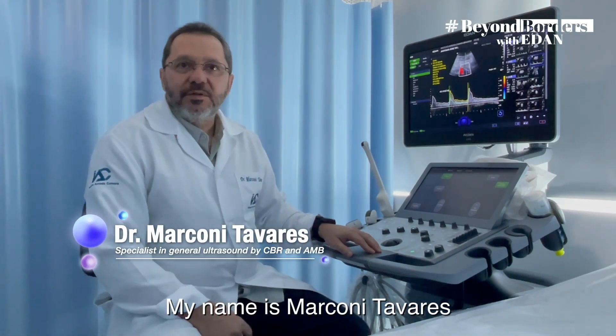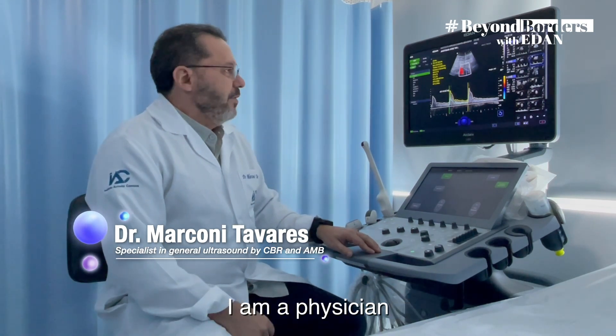Hello guys, my name is Merconita. I am a physician.